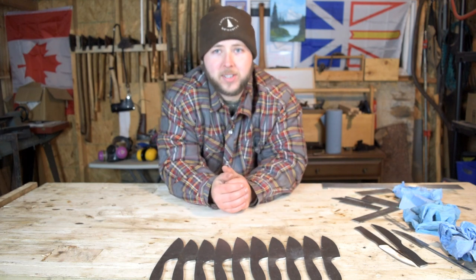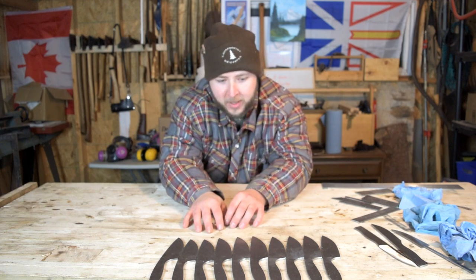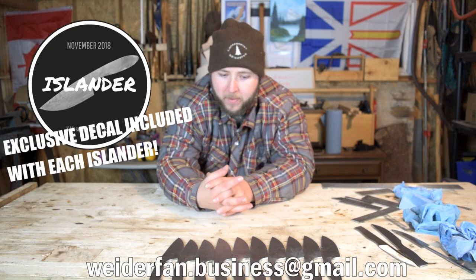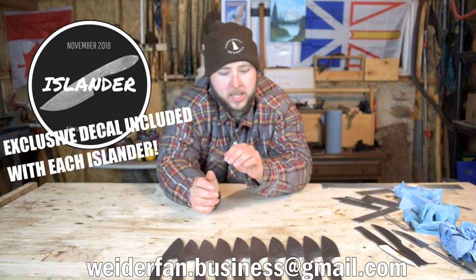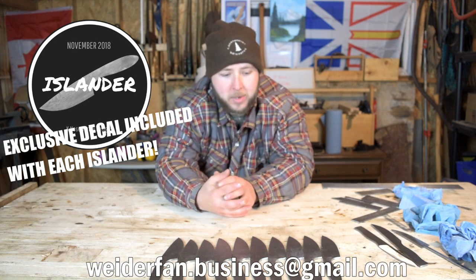Anyways guys, that's just my kind of little mini rant for the day. Hope you enjoyed this video — this is going to be a great series. Like I said, we've got 10 blades here, all 10 are for sale this time, so it's exciting. I'm excited for this build — the Islander series. Shoot me an email at the address on the screen if you want to pick your spot. It's a deposit up front — you pay the whole amount up front and then shipping when that time comes.